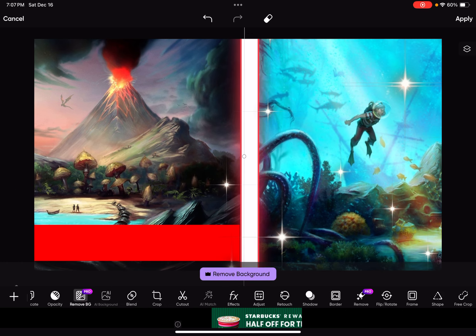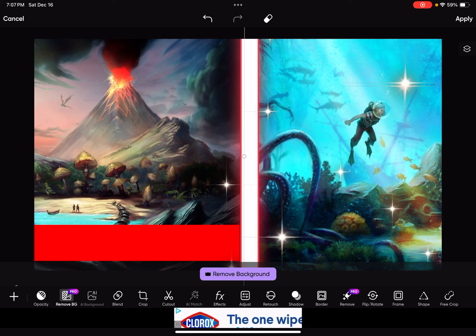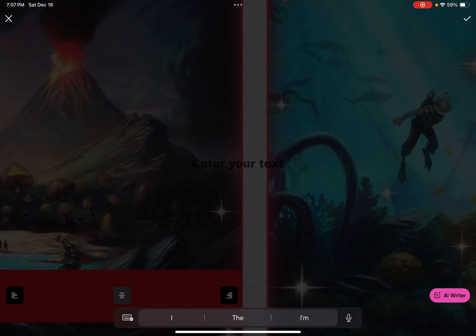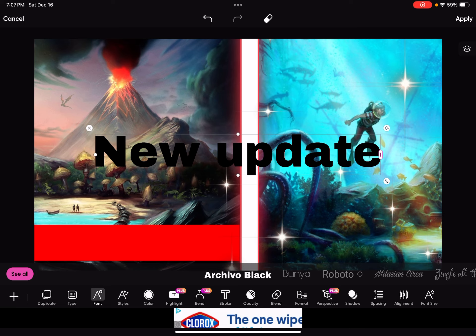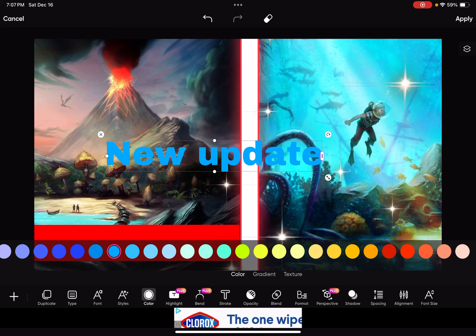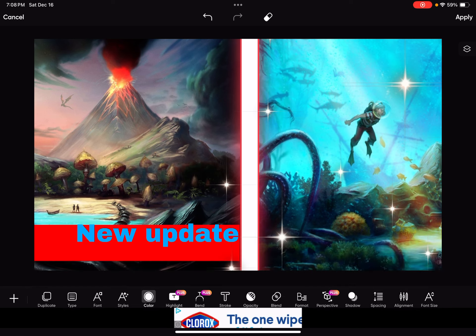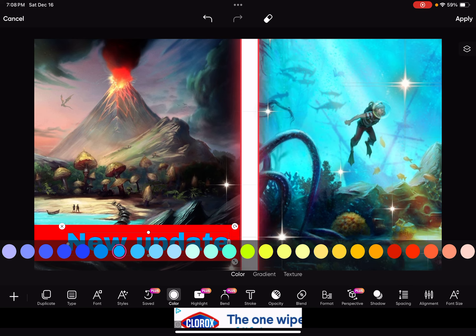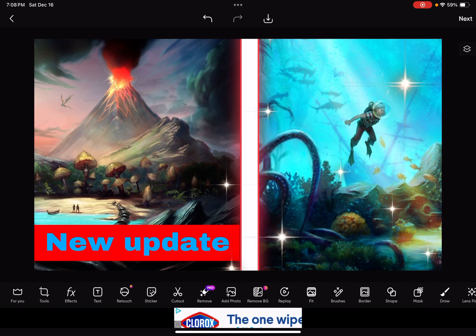Now for the name, I'm just gonna put random text. Find text by clicking the plus — you'll find text there. I'm gonna put 'new update'. It's black by default, but I don't want black — pick a different color. Apply it, click on it, make it longer. Perfect, I like it like that.